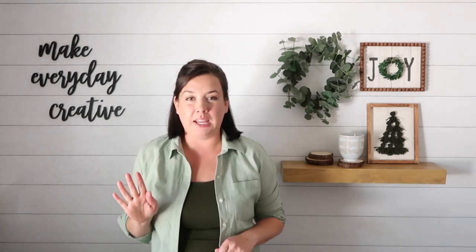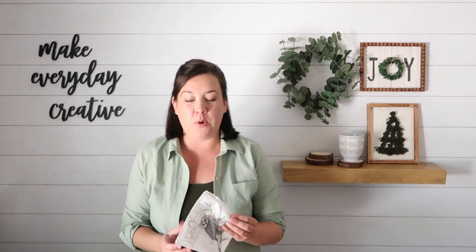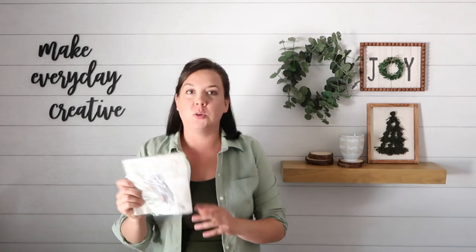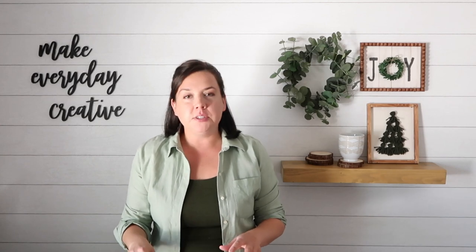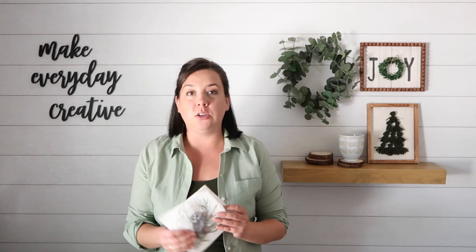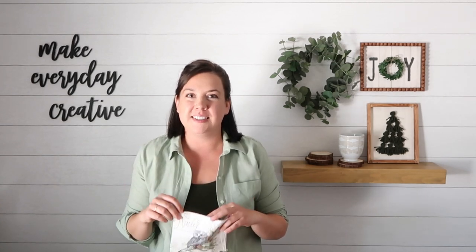Hey there, I'm Amy from thecrazycraftlady.com. Welcome back to week four in my 25 crafts to Christmas countdown. Today we're crafting with paper napkins — this cute little package says winter wonderland and has an owl on it. It's neutral, which I love. Do you ever see a napkin or greeting card with really pretty art and think what a shame to throw that away? Today we're making a quick little Mod Podge craft for Christmas. Let's get making.